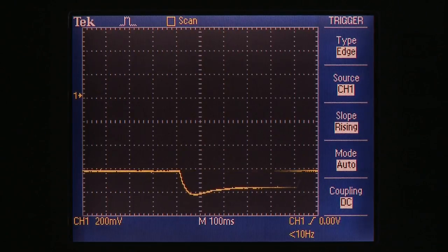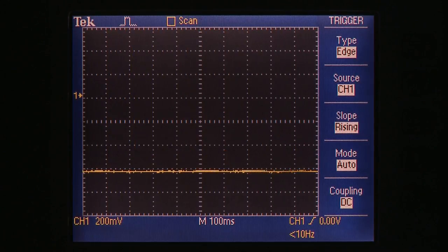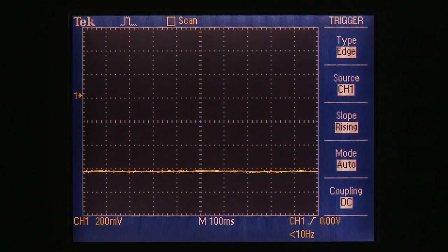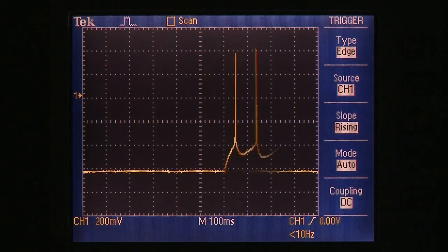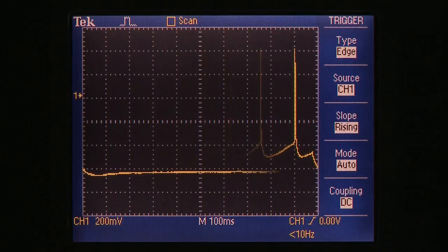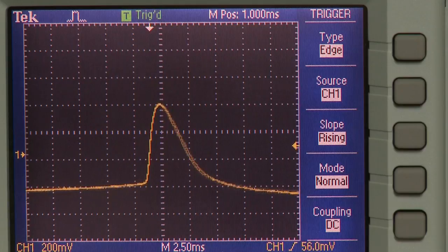Then we switch to the current clamp mode to measure the membrane potential. We can then start injecting current into the cell. Here we apply currents for 500 milliseconds. First we apply hyperpolarizing current, then we increase the current and depolarize the cell and see action potentials. The more we increase the current, the more action potentials we see. In this case, we are recording from a neocortical layer 5 pyramidal cell.